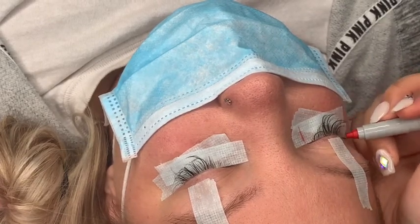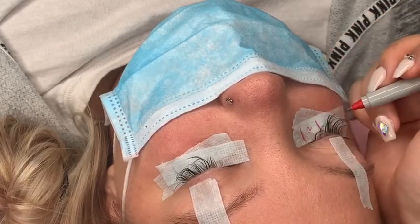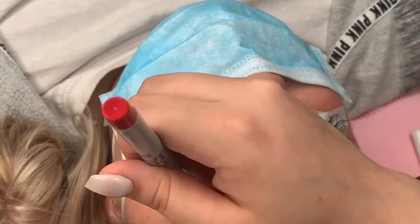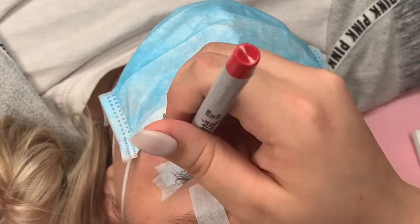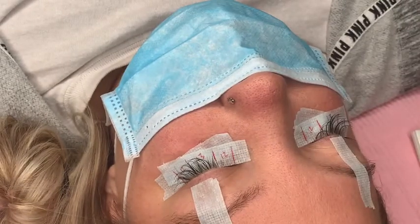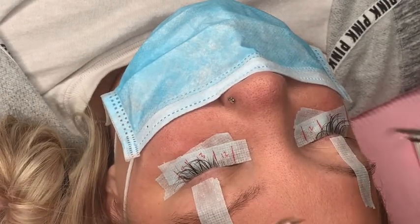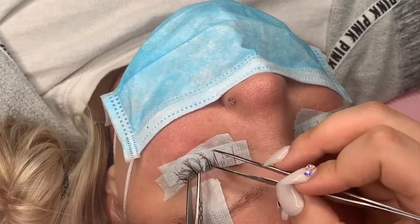For the lengths I use: 13, 14, and 13. You can use any lengths — next time I'll go a bit longer. I use different mappings for almost all my clients; I never really use the same mapping, or at least the same lengths. Every client is different, so don't always use the same length because every client has different lash growth, different thickness, and so on. You have to adjust everything to your client's lashes.